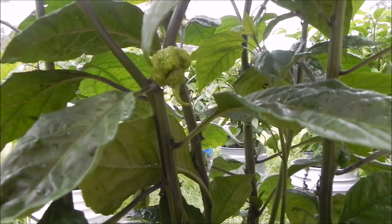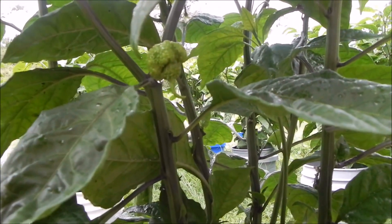But as you can see, most of the pods on these things are definitely Carolina Reapers.